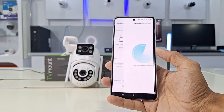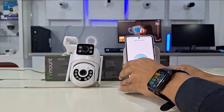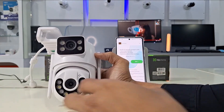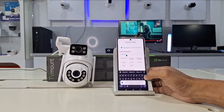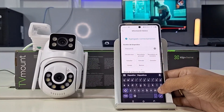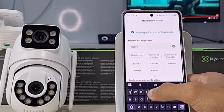We advance to a countdown of no more than three minutes, where the app will attempt to add the camera to our profile if everything is in order. If the camera has been added, the app shows us a default name that we can change to identify this device when receiving smart notifications. We give it a name and continue pressing Complete.